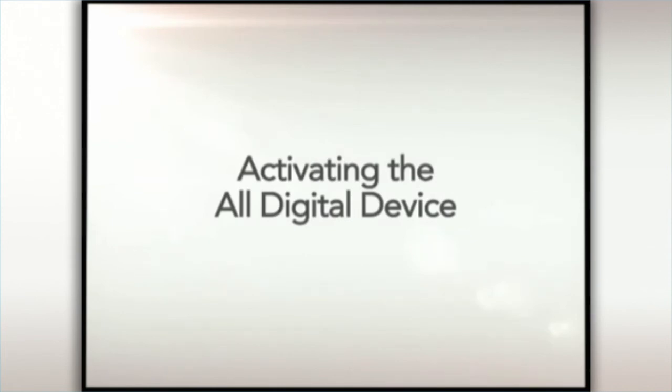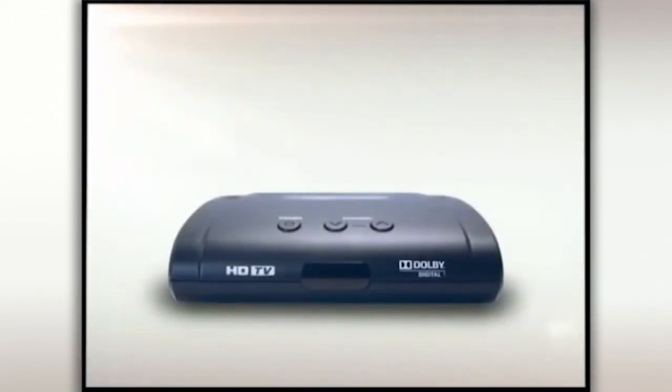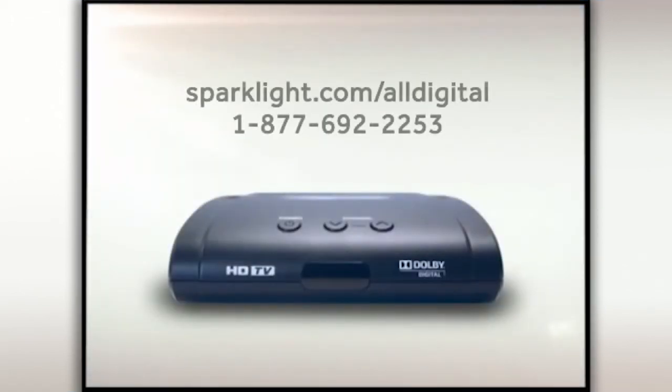After connecting the all-digital devices, you are ready to activate the devices. Initially, you will see the following screen. To activate your all-digital device, go to sparklight.com/all-digital or call 1-877-692-2253.